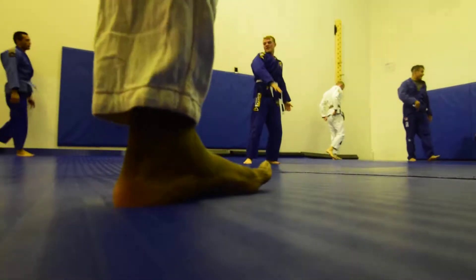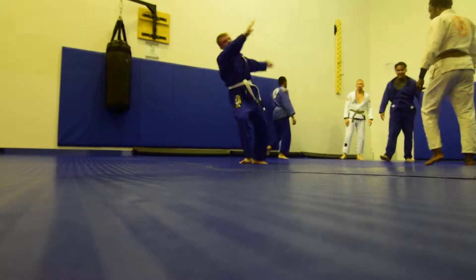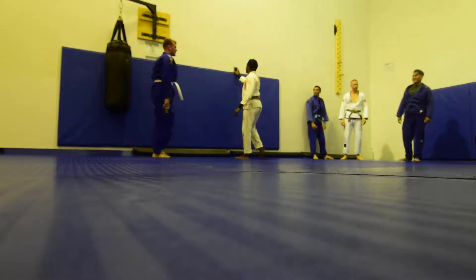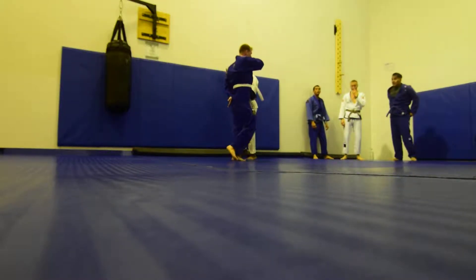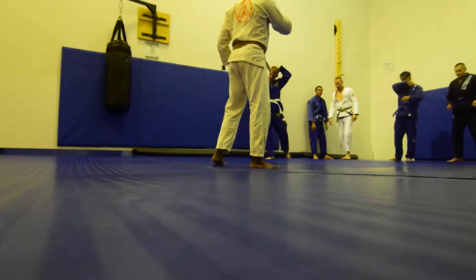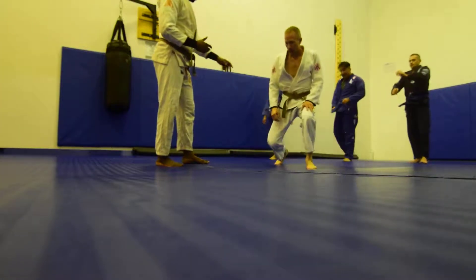One more, one more, one more. Alright, everybody, circle up. Coach Jason, can I use you? Alright, so the first thing we're going to do — on your back.